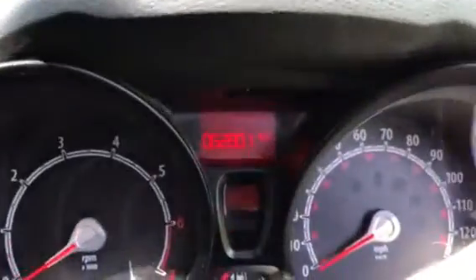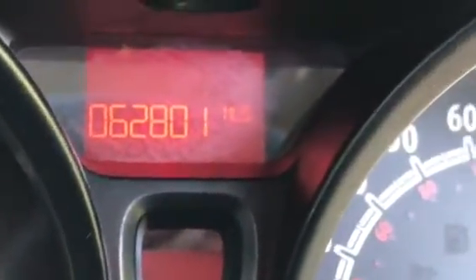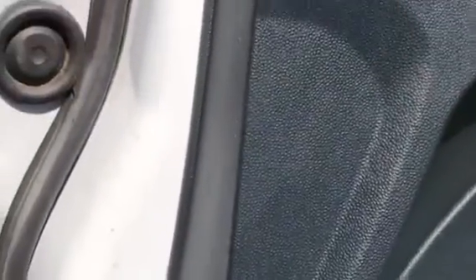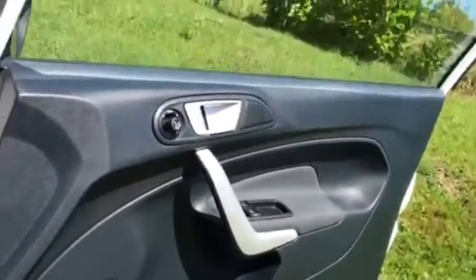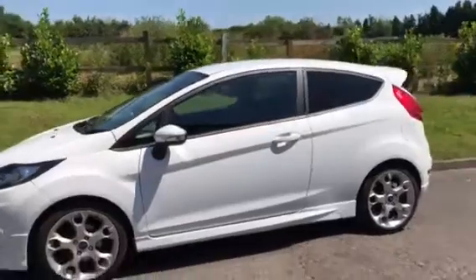Her seats are heated. There's the mileage — sixty-two thousand, eight hundred and one miles. She is a two-key car with two remote control keys. Coming around here to the last alloy, you can see the tire treads are all pretty good in there.